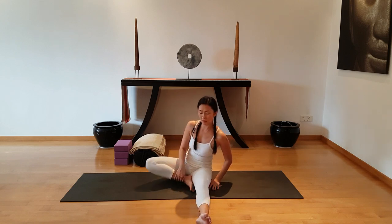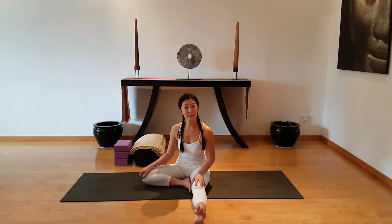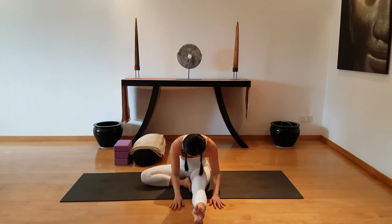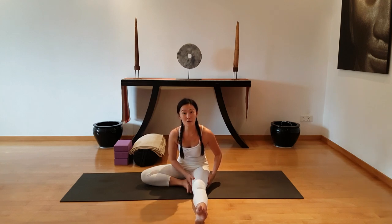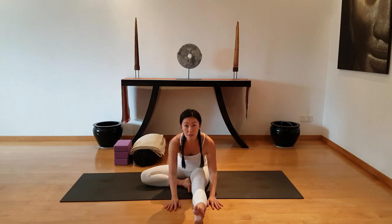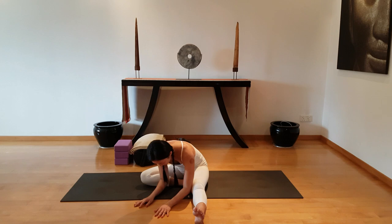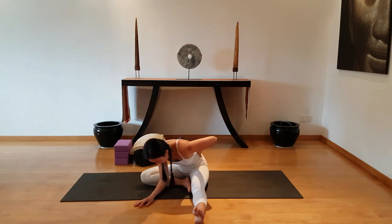The classical pose for this half butterfly will be to straighten one leg and bend the other knee. As you fold forward, look for the stretch on the back of the leg, the hamstrings. And if you're looking for a spine stretch, you're free to angle the body either between both the legs, so you get more stretch on the left side of the spine.